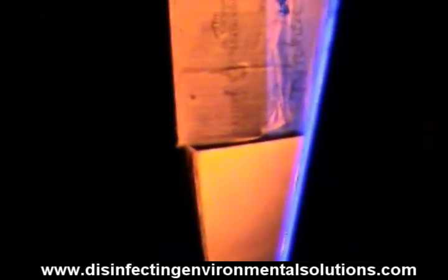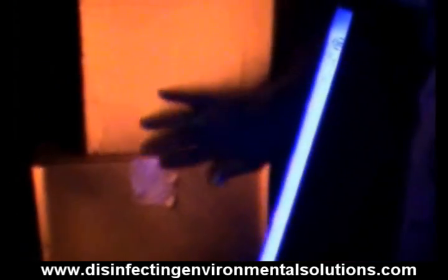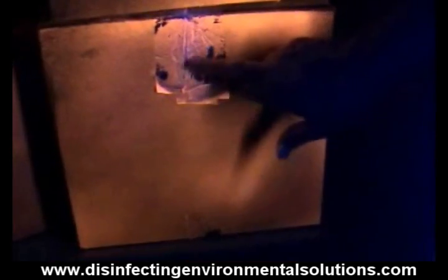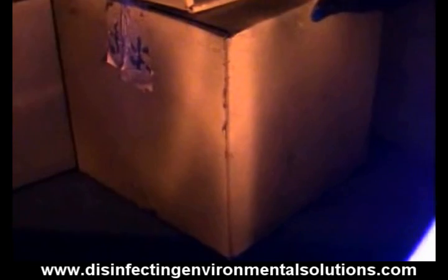Turn this one all the way around, and you can see it was getting coating all the way around the boxes. We even got it where it went under — between the boxes.